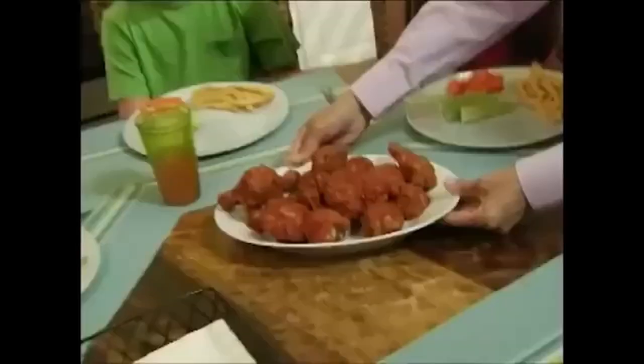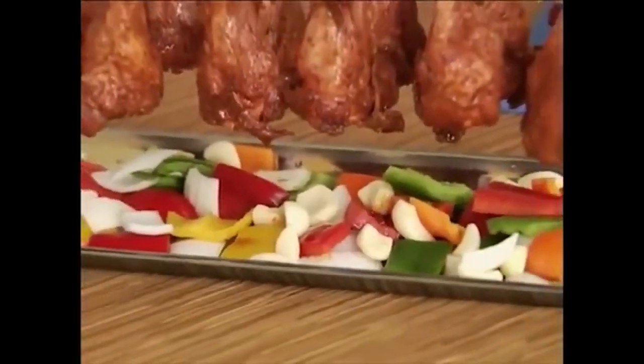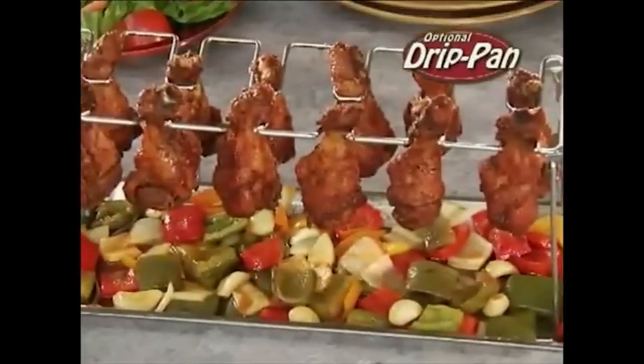You can bread, bake, and toss these bad babies into your gullet because gosh darn is it going to be so tasty. Especially with my family recipe. Literally was a family.